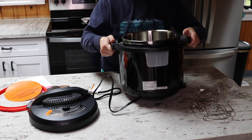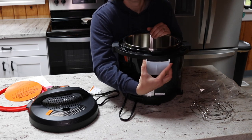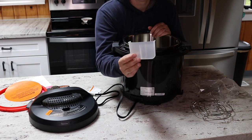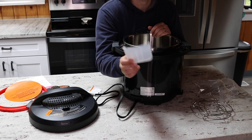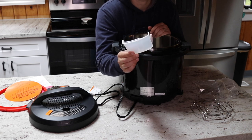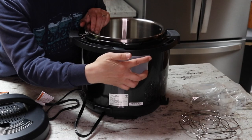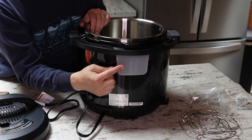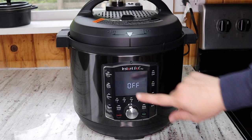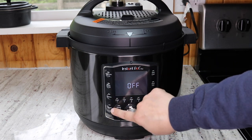On the back I'll show you the condensation collector — it's already installed but comes off easily. You want to pull it off and clean it every once in a while. It doesn't fill up very often, but you don't want to leave it because it can collect a little liquid and get gross. Make sure you pull it off periodically, wash it, and slide it right back in.